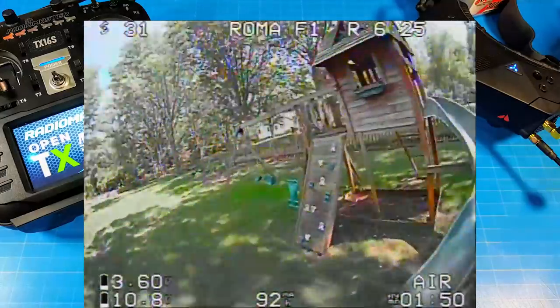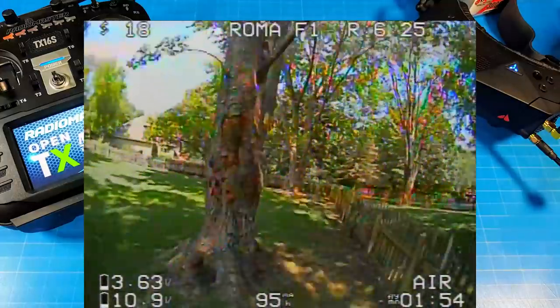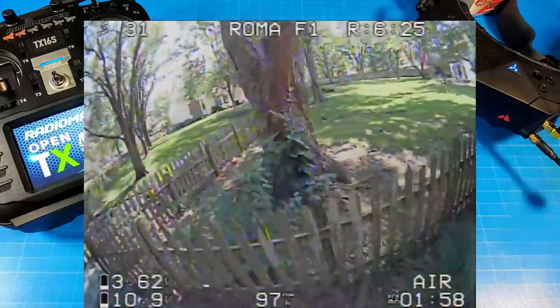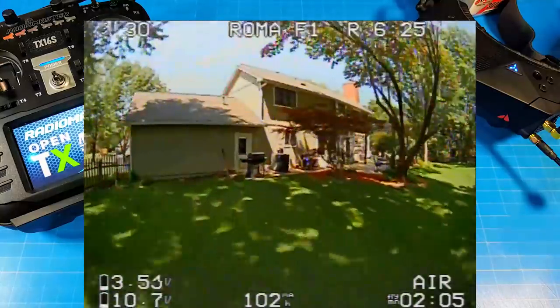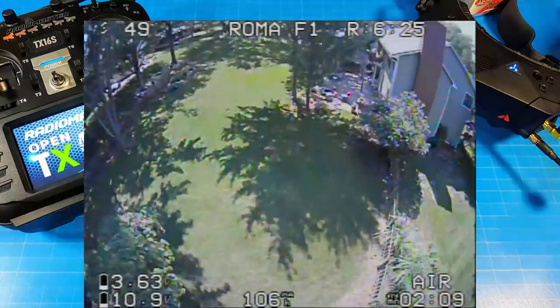The air mode idle setting is on the PID or configuration page — the default is 5.5 and I went to 6.2 or 6.3. If you prefer the flight you saw with my changes, I'll have the diff linked in the video description. Download it, use it in your CLI, type 'save' and press enter to reboot the flight controller, then go back into Betaflight to verify the changes are there.